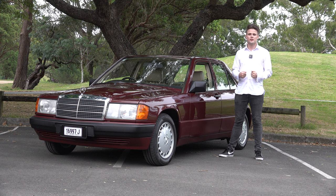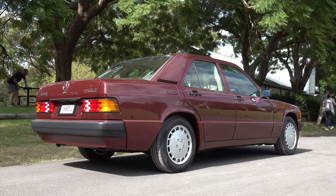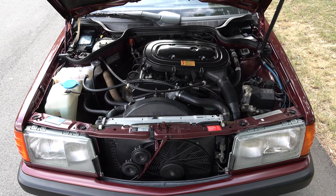Welcome back to NB Media and Content. In today's video I'll be featuring a 1991 Mercedes-Benz 190E 2.3. I'll be going through the exterior and interior, its features and specifications, and then I'm going to take it out for a drive.